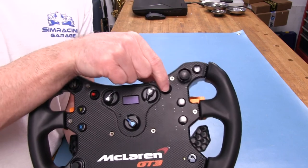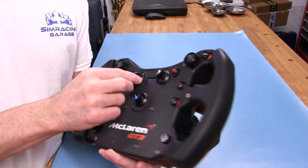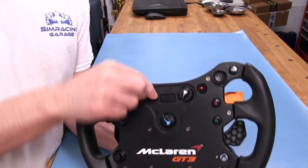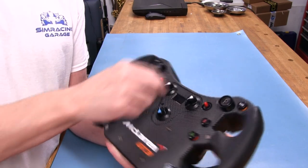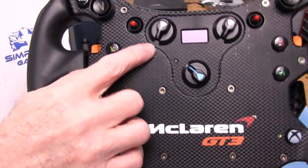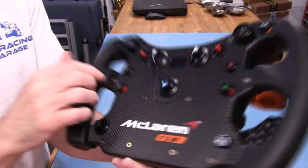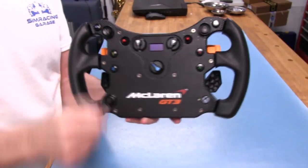Up here we have two momentary switches — up and down. Over here are more inputs, and we have these rotaries. They are continuous rotaries that you can keep spinning round and round to select whatever you want. They are numbered — they go from one all the way up to 12, and you can map whatever you want to these buttons.